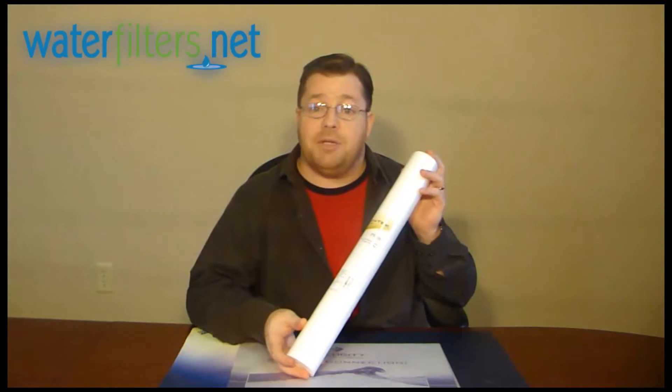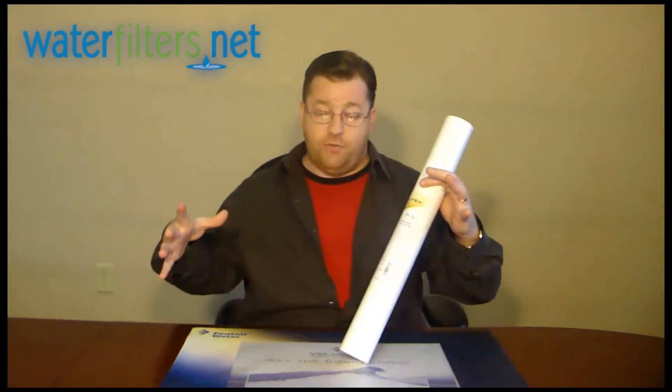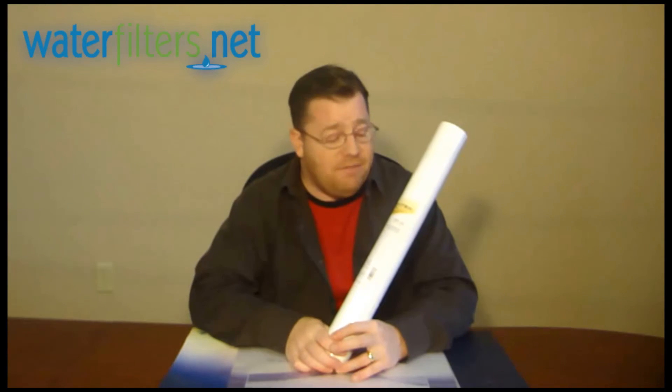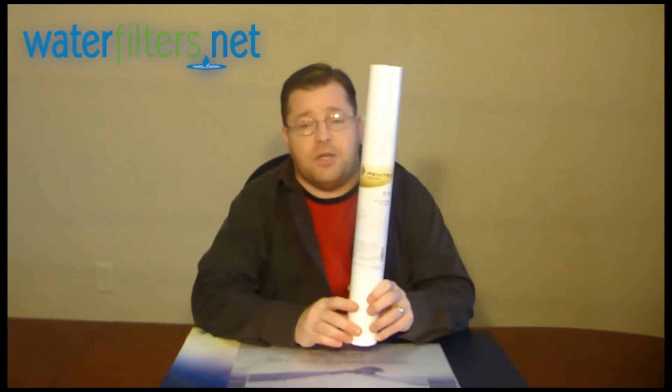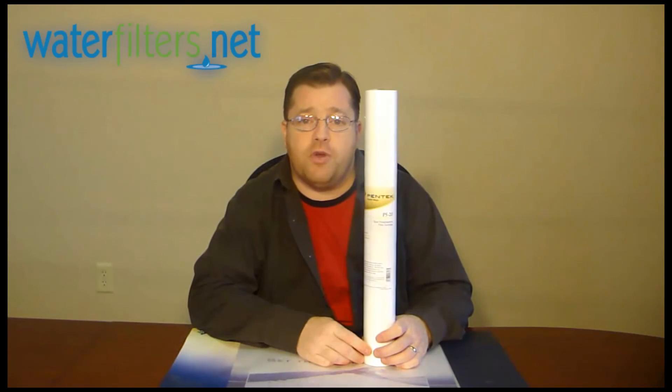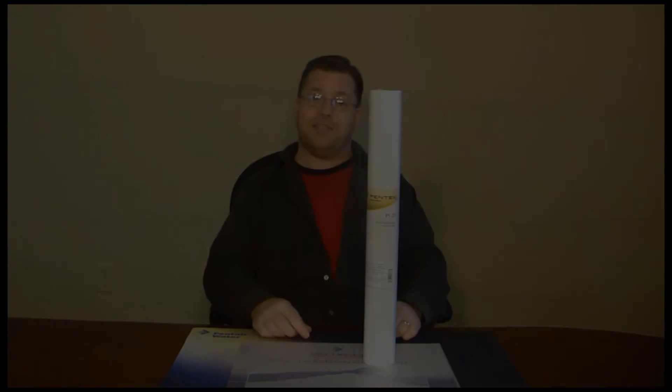They're very commonly used in industrial applications, in large filter housings that take multiple cartridges. So again, this is the Pentek P5-20, just your basic polypropylene spun sediment filter, perfect for untreated water sources. I'm your host Aquaman, and thanks for watching.